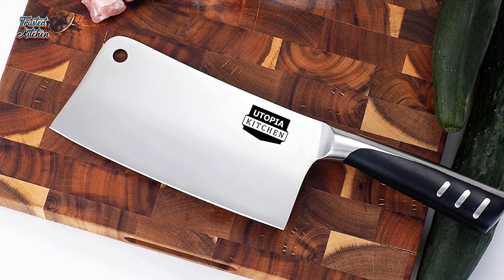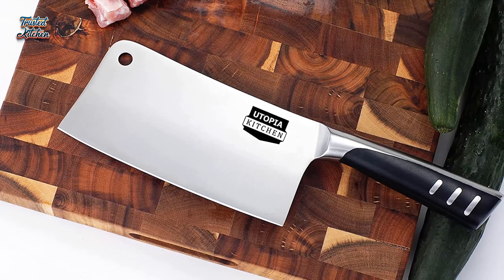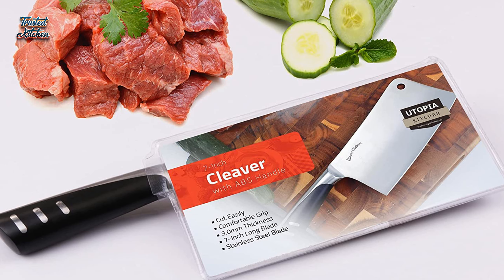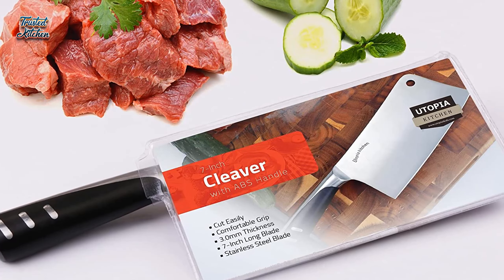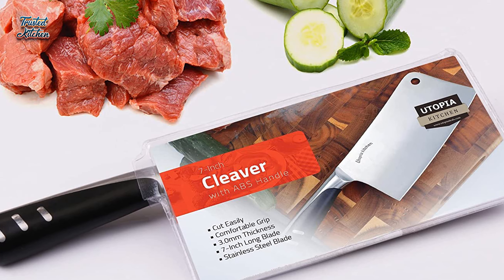It has a well-balanced weight, making it ideal for everyone. With the plastic handle and stainless steel combination, the cleaver knife offers a great grip. However, the handle can become slippery when wet, which means you need to be very careful. To prevent accidents, ensure that the entire knife and your hands are dry whenever you're using it.